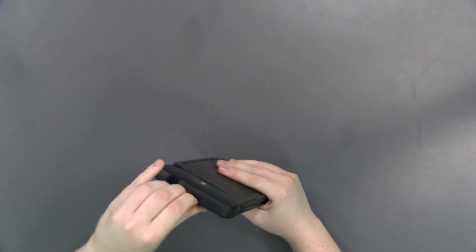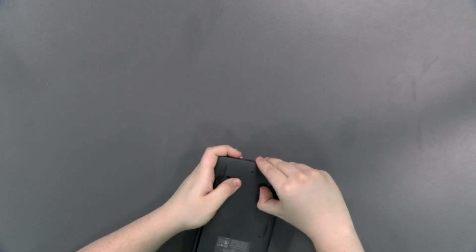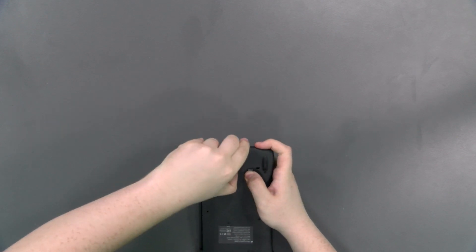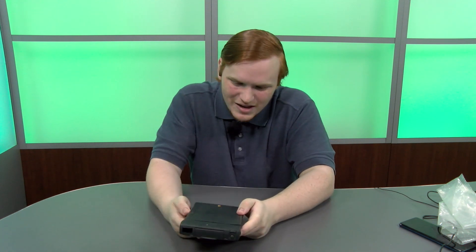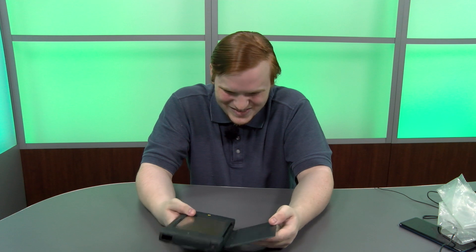I believe there's another slot towards the bottom here. There's a lock on it — how does the lock work? Oh, it's jammed. I'm not gonna mess with that. I think you have to actually take some parts of it off to get to it.